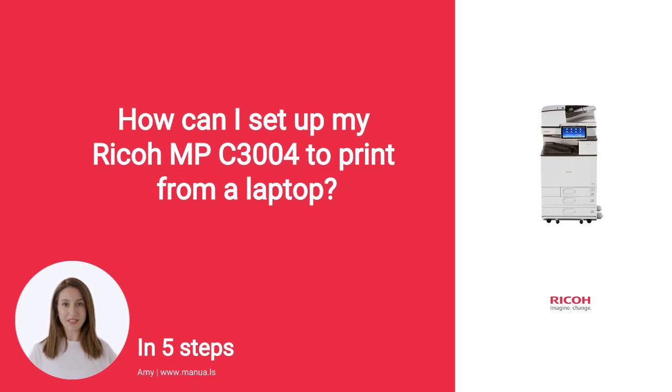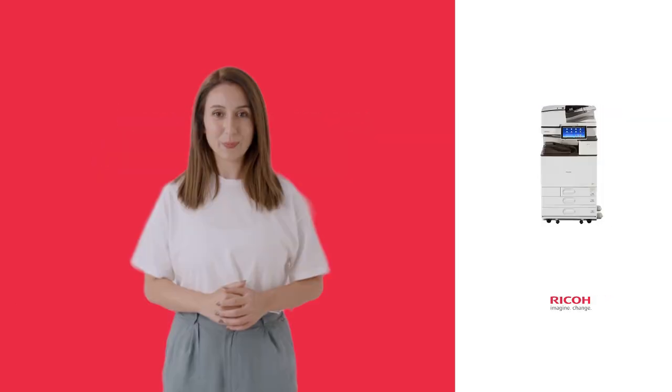Do you know many people are having trouble with setting up their Ricoh printer to print from a laptop? Don't worry. In this video, we'll show you how you do this. Let's start.